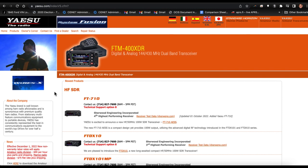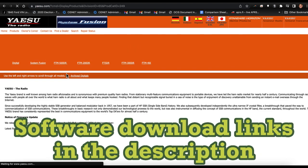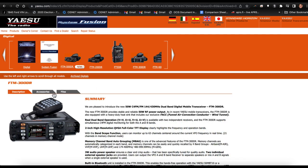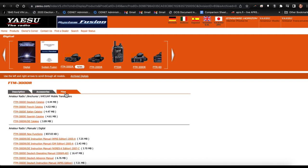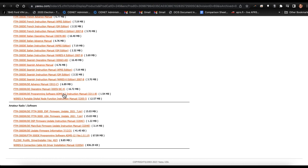The first thing you need to do is go to Yaesu's website and click on Products, then Digital, then click on the FTM-300 DR and Files. There you can find the FTM-300 DR programming software. Click on that, download, and install it.